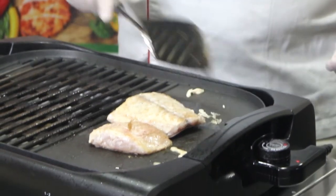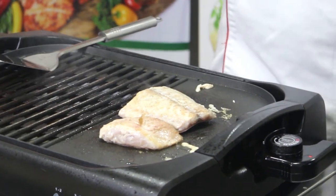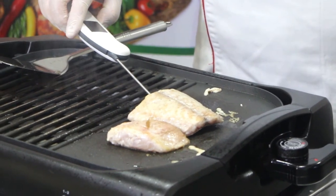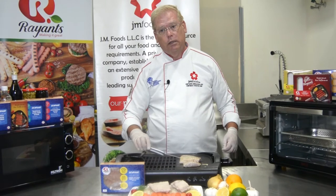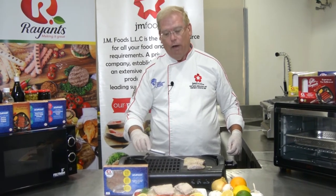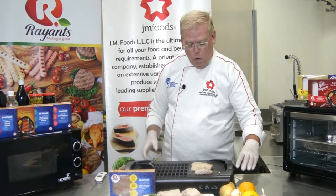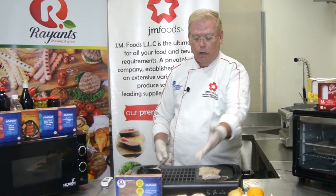Cook for another one and a half to two minutes. Then take your probe thermometer and put it into the thickest part of the fish. You're looking for 74 degrees Celsius, which is 165 degrees Fahrenheit. When you've hit that, let the fish rest for a few minutes and plate, just like we did before.